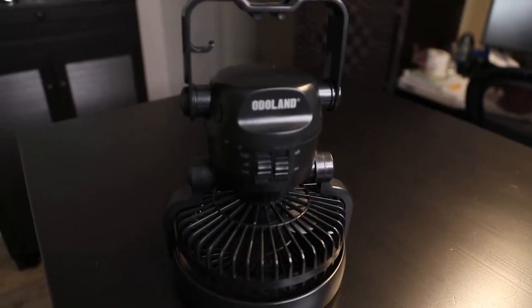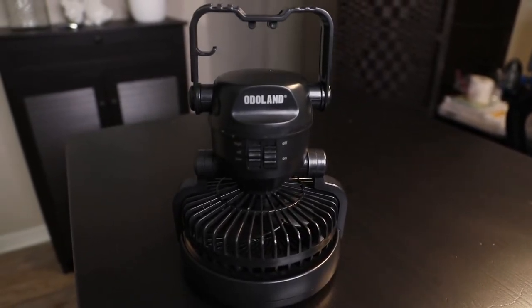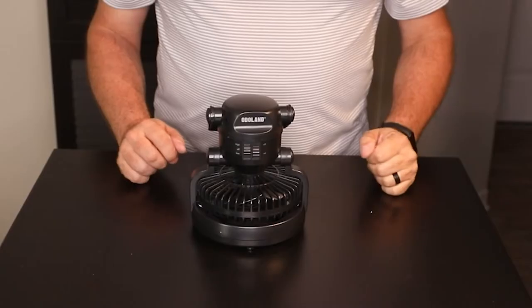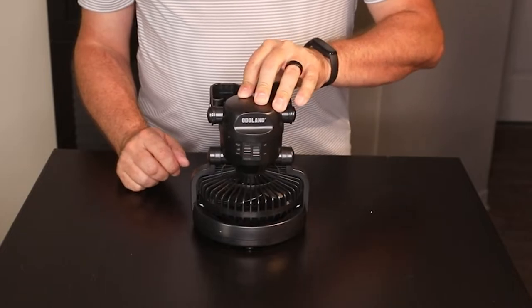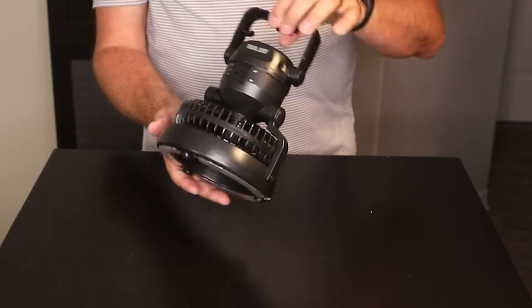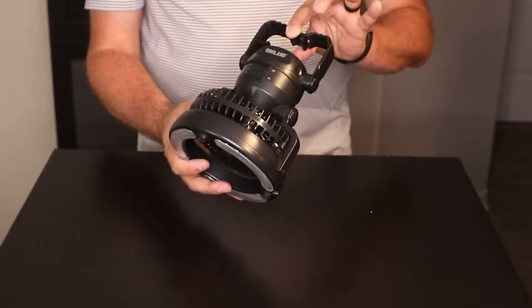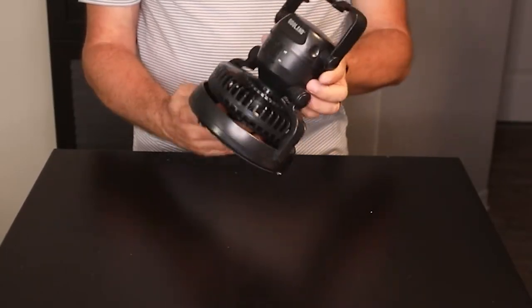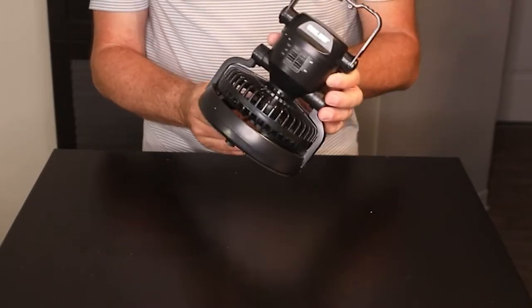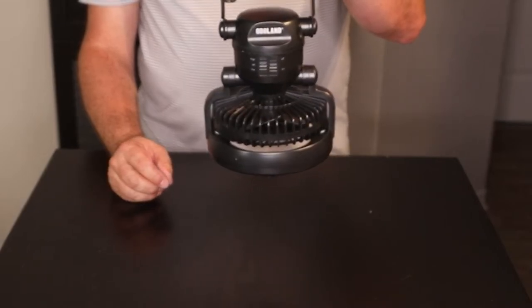In our bed we had all kinds of crazy things rigged up with USB chargers and that kind of stuff so that we could have a fan on all night and light to read and that kind of stuff. This little guy resolves both of those problems at one time. I almost feel foolish now that we didn't have this — we had a separate fan, a separate light, and separate plugs, and you wouldn't believe what I did to rig it up in our bed so it was over us blowing.